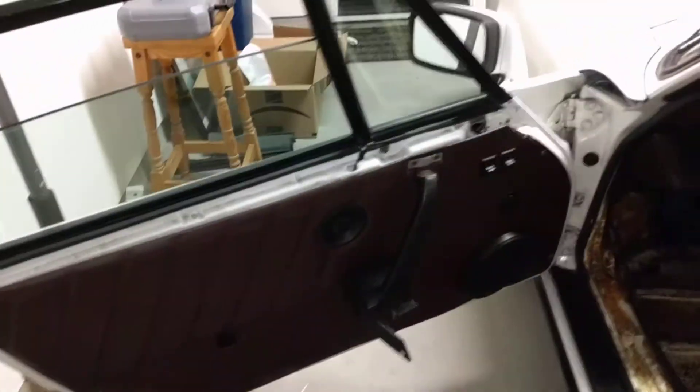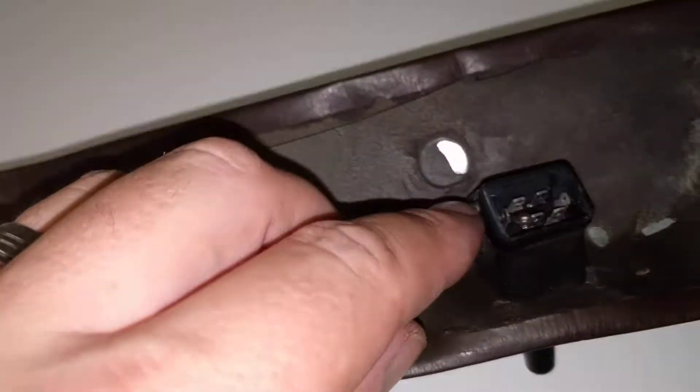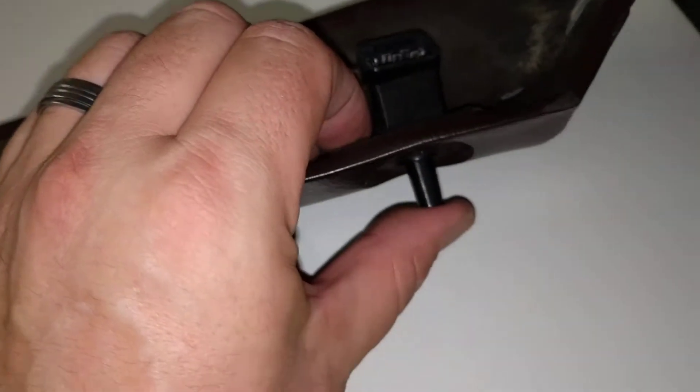Started work on the driver's side door. The first bit was the trim on the top, which has two screws — one on each side — and then you just have to unplug the little connector that controls the wing mirror.